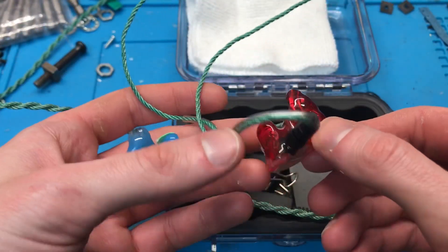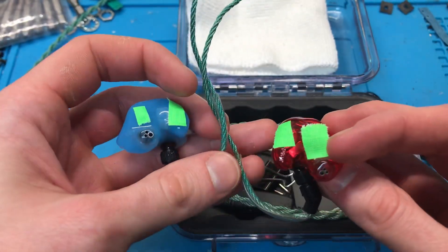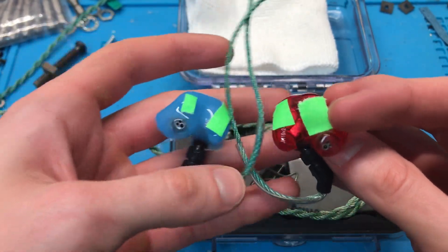So that's four bass drivers, four high drivers, and two mid drivers. The tape is just to hide the serial number and my initials.